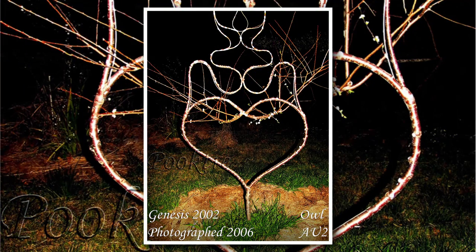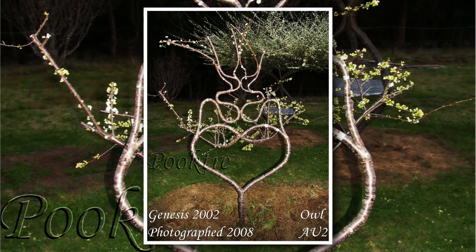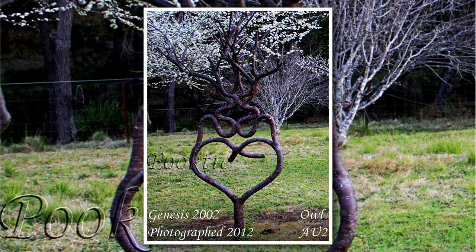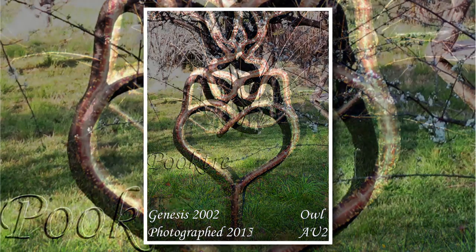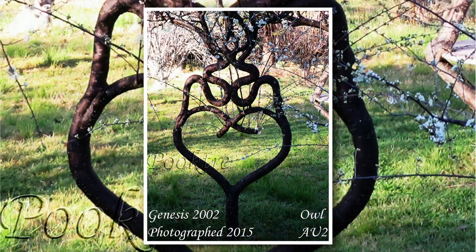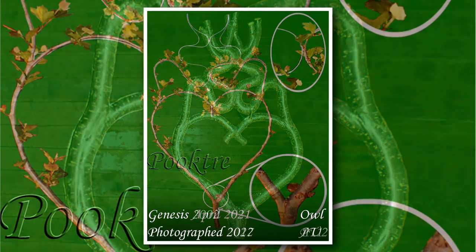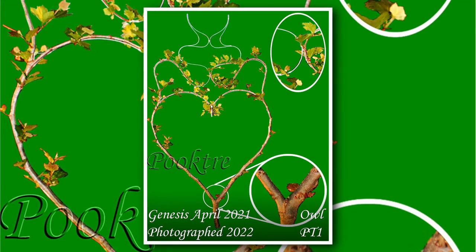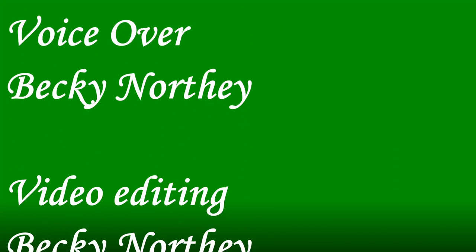At its simplest, the Pooktree process is tree law and gradual tree shaping. Understanding of tree law gives you the power to successfully design and create with trees.